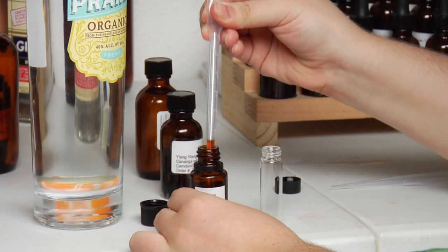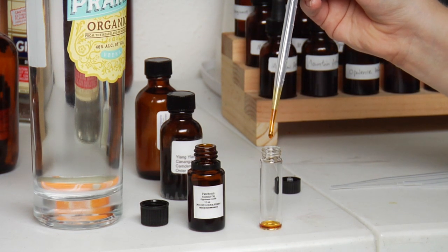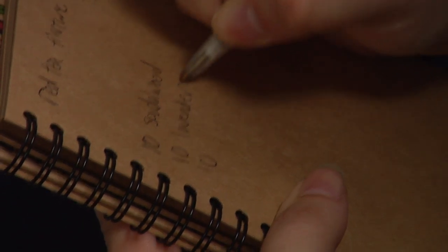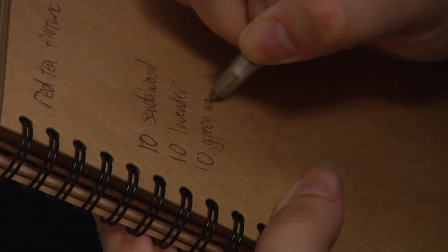So we'll start by blending the base notes, the middle notes, and the top notes, and count the drops when you add them together. I'm going to use ten drops each of each of the oils. Write these down so that you'll be able to recreate your perfume later, and calculate the amount of vodka you're going to add to your essential oils.